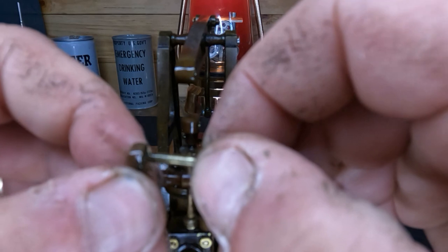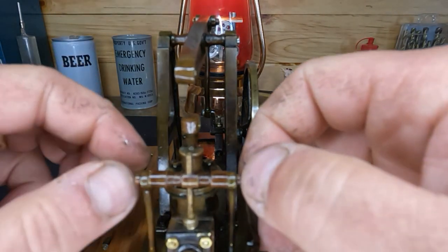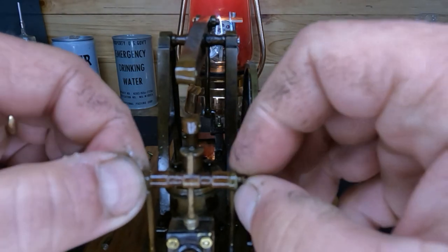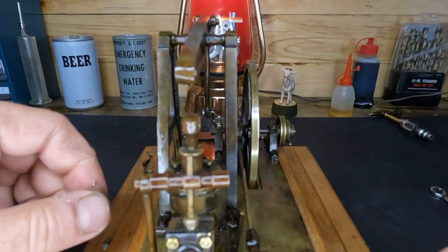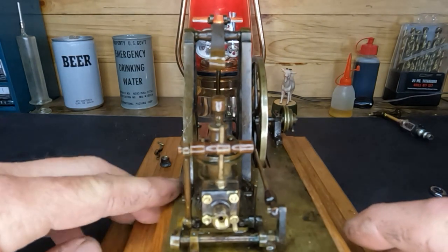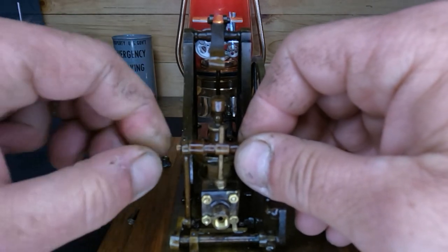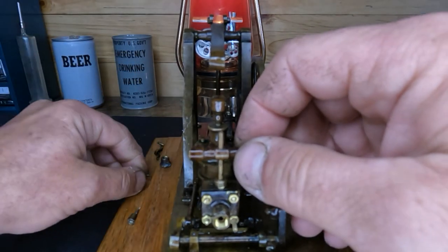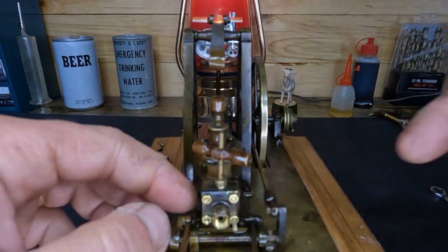Yeah, this one's got wear on it too, so we'll keep this stuff together. We're going to get our tie bar off the top right here — all these are just finger tight also. We're going to take the whole cylinder off, or at least attempt to. All of this is brass with the exception of the screws they use to hold everything down to the brass base plate — they're steel. So we're going to see how much that is going to stick in there. Well, that's free.